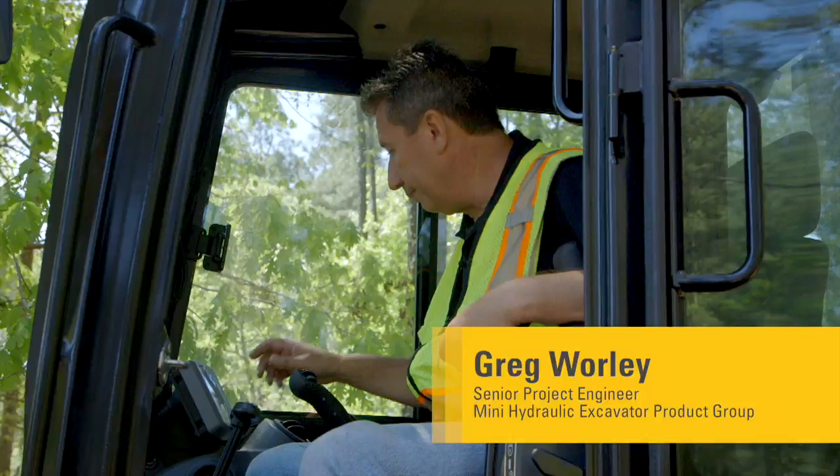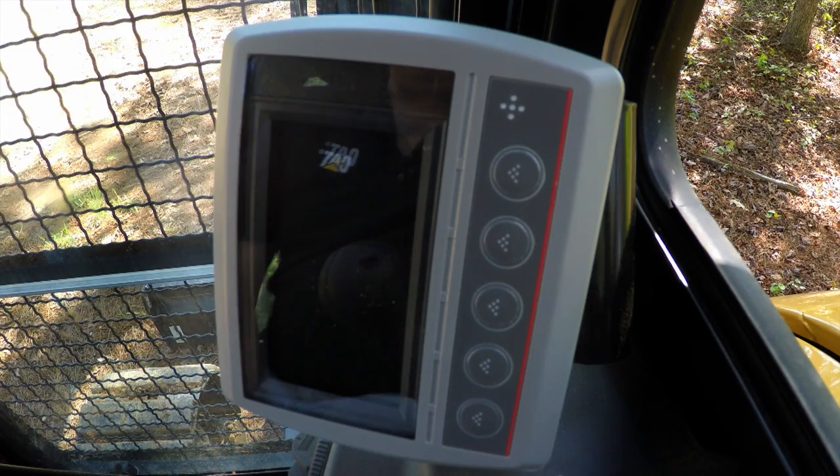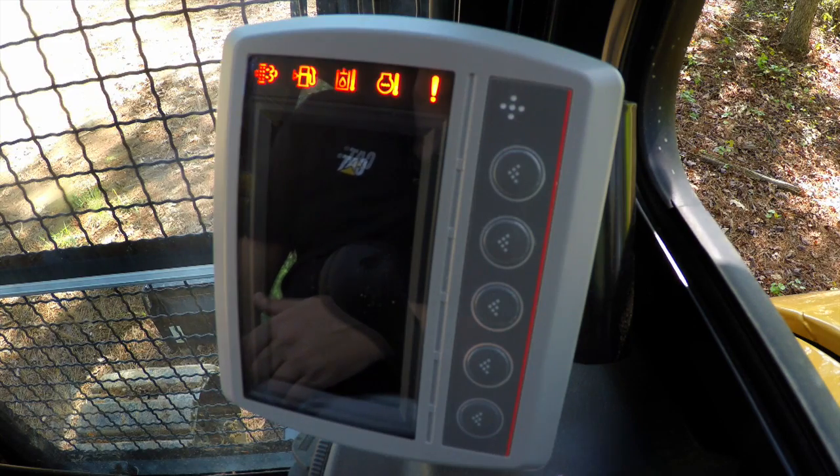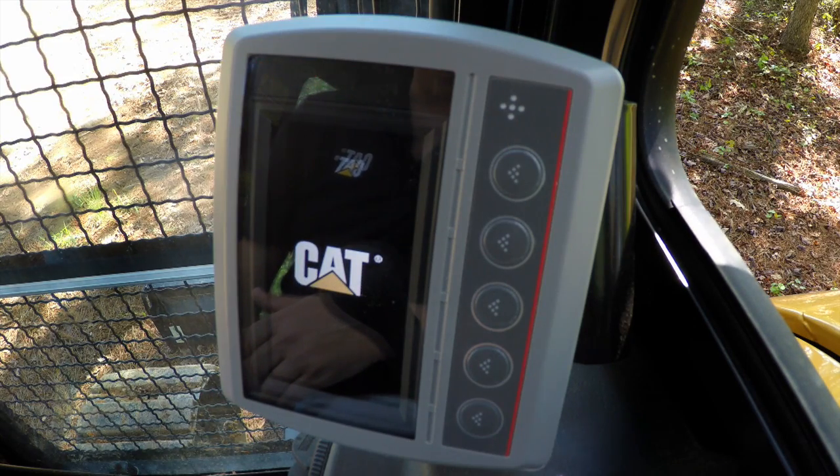To start with, let's look at the Compass Monitor security system that is standard on the machines. Looking at the security system on the Compass Monitor, which is available on the E-Series and the E2 machines, it is standard from the 3.5 through to the 8-ton machine.